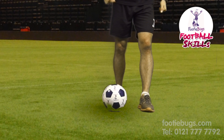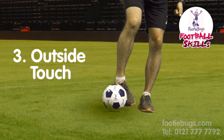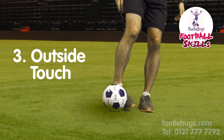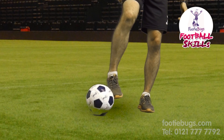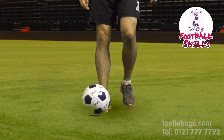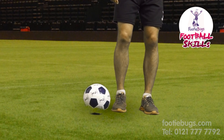Number three: you're going to put your little toe to the ball and pass it with the outside of your foot. You're going to pass the ball with the outside of your foot, with your little toe. So two and then three.